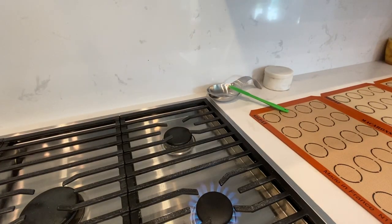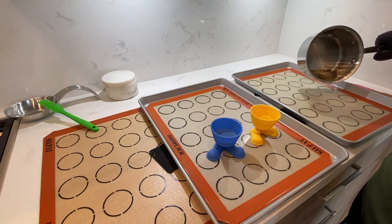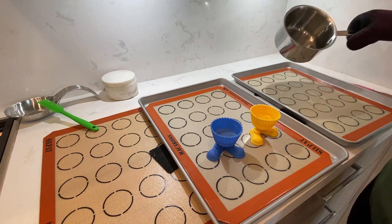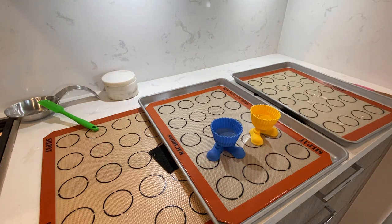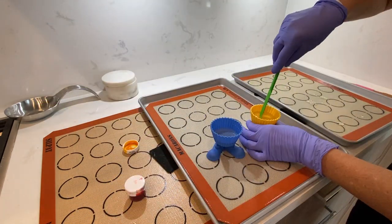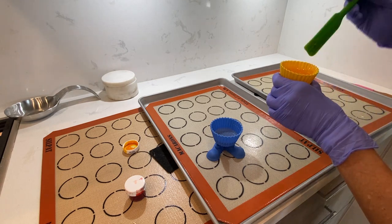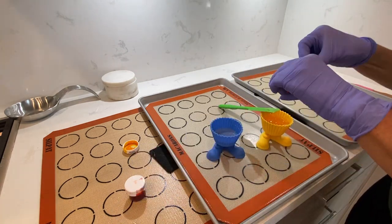Now that my isomalt is liquid, I pour some onto silicone cups and then little dollops onto a silicone mat. Yes, I am using macaron mats but they work really well — we will just ignore the circles. Now it's time to add some color: I add candy color yellow to one of my cups.